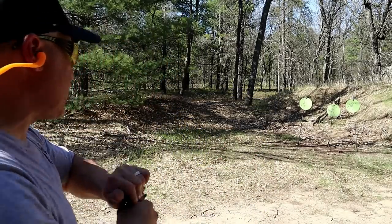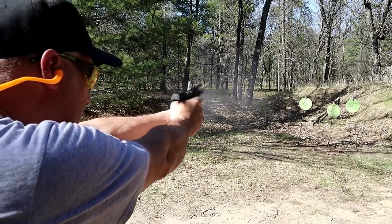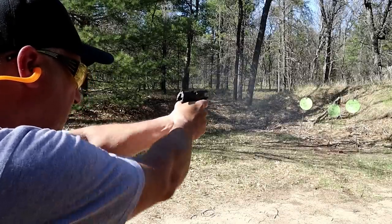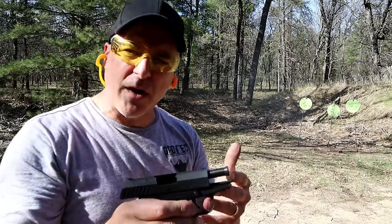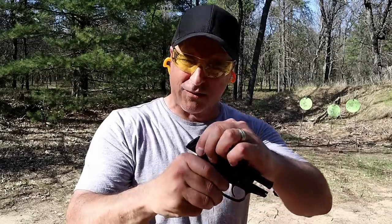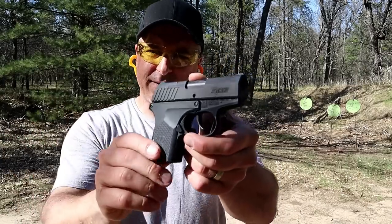Let's go ahead and take a few more shots. I've run all types of ammo through this — everything from Max Tech to Winchester to Federal, a couple others — and it's eaten up everything.